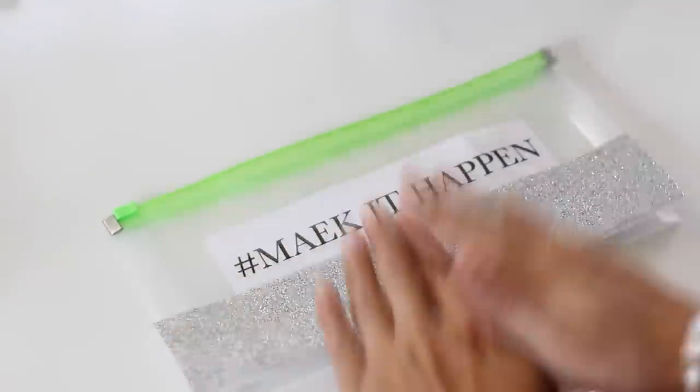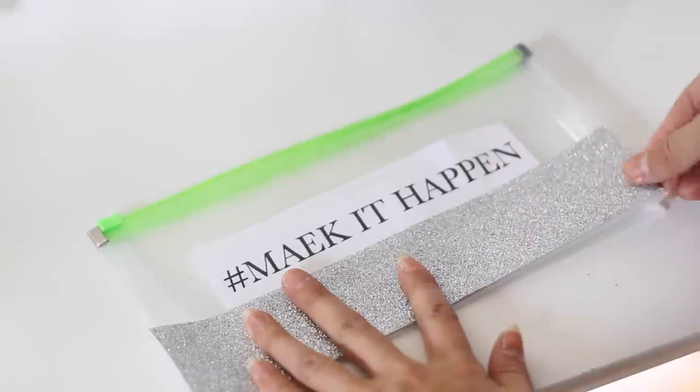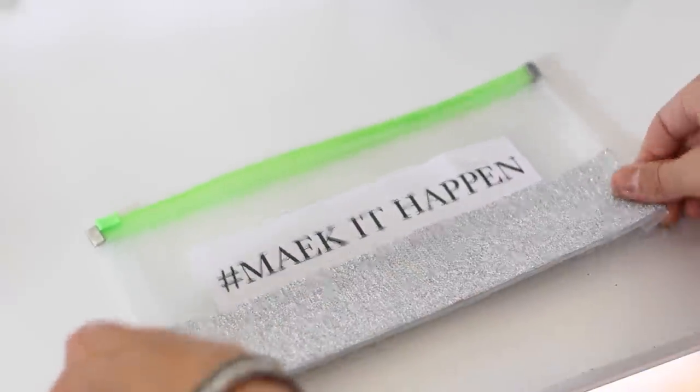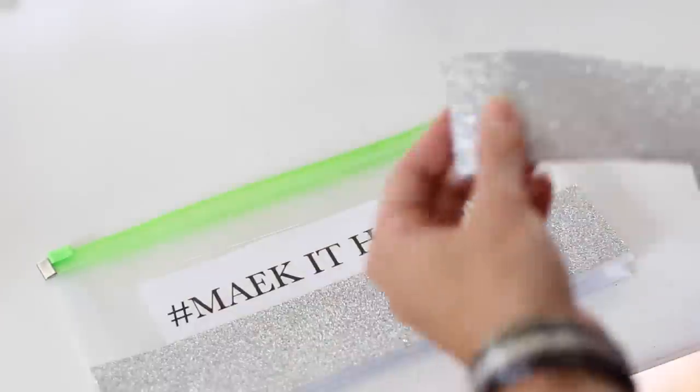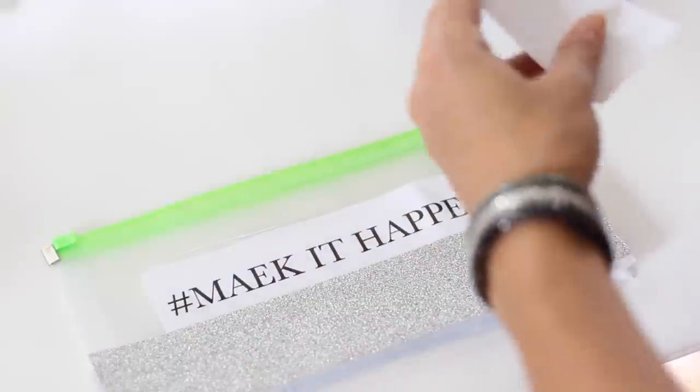These are great for storing different pencils. I actually use them for coupons now since I'm not in school anymore, but I think these are really functional. I always have a couple different ones on hand for different things like receipts.